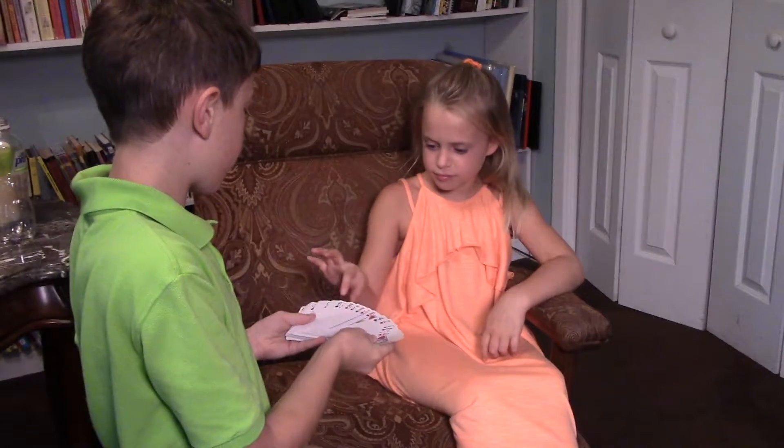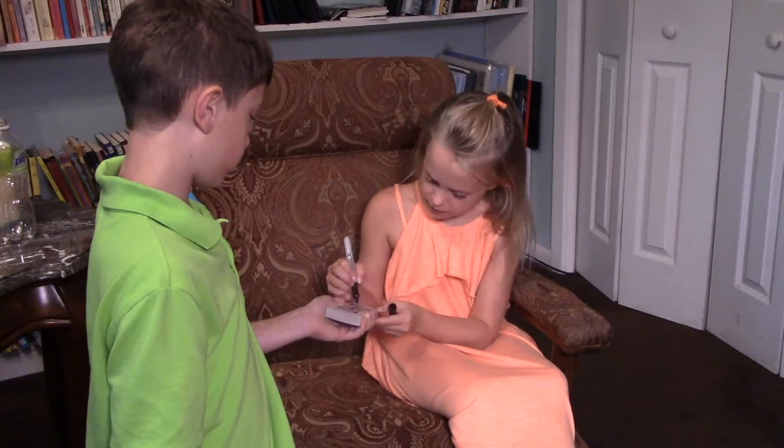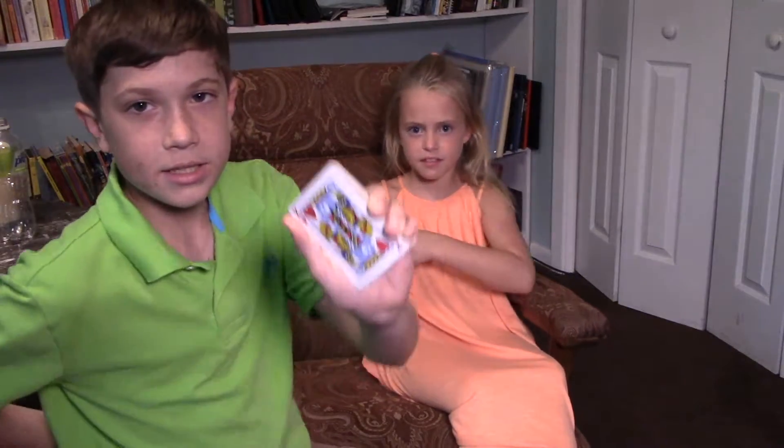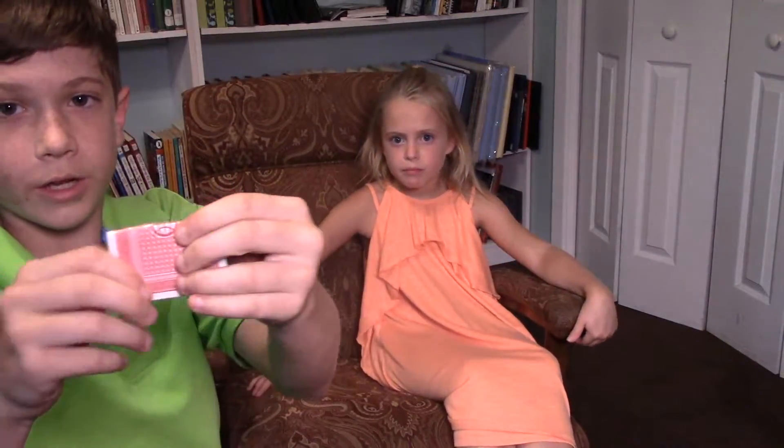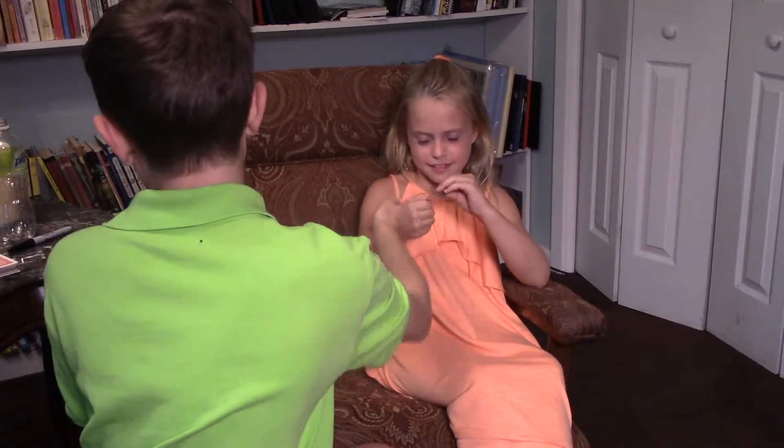Pick a card, Sarah. King of Hearts. I want you to sign it. S.T. I'll take your signed King of Hearts, fold it in half and then fold it in quarters. Now I want you to bite down on that.